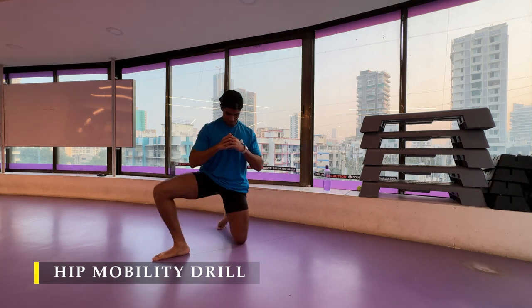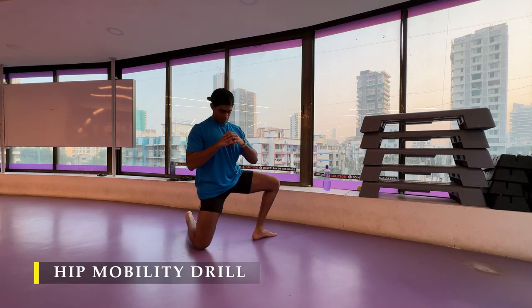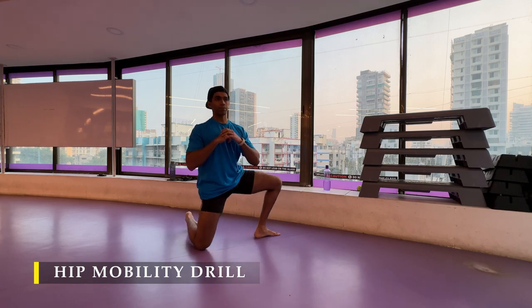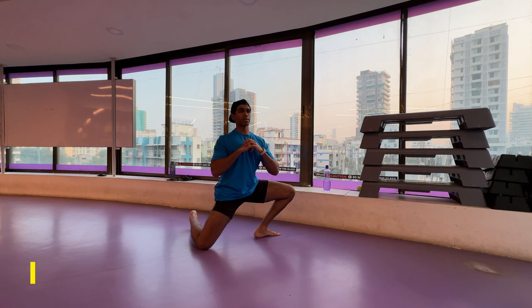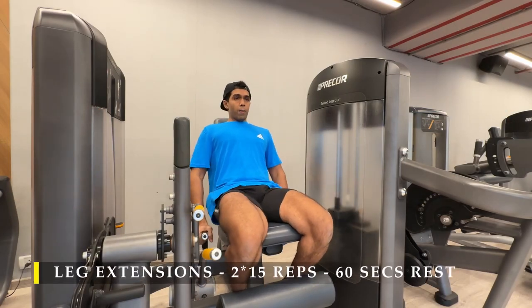After completing that, I moved on to the regular hip openers which we usually did before. You can do it weighted by holding a dumbbell or a kettlebell, or you can do it just with your bodyweight, just to open up your hips a little bit before we get going.